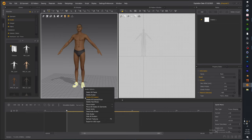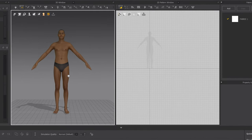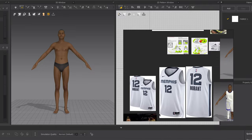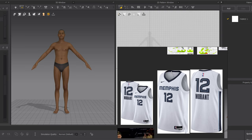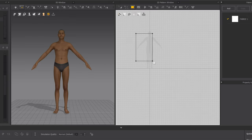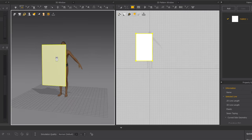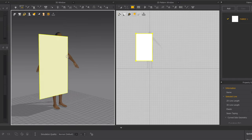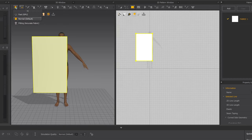Now that we have Nate inside, I usually delete the shoes because I like to add my own sneakers that I create in 3D. Right-click and hit Delete Hair and Shoes. Now he's barefoot. Before we start designing the 3D jersey, I'm going to show you some basic simple tools to start you off nice and slow. The first tool is the rectangle tool — just drag it out like that and we have our first piece of garment.